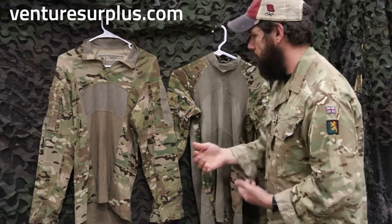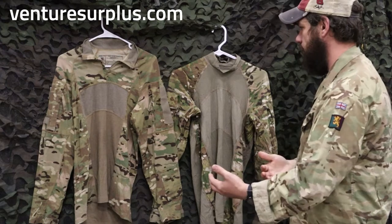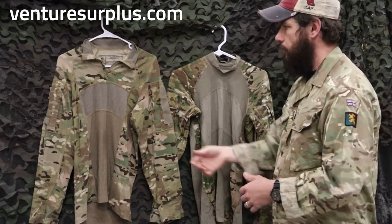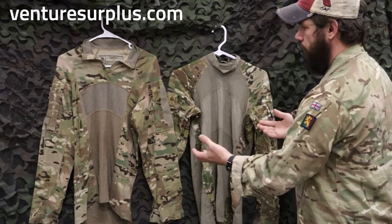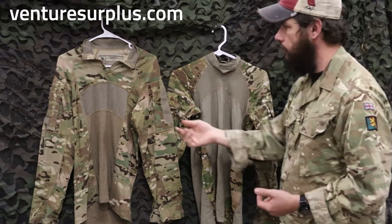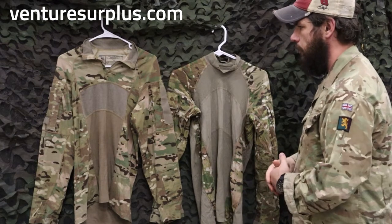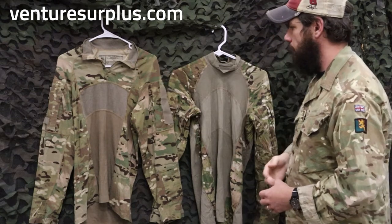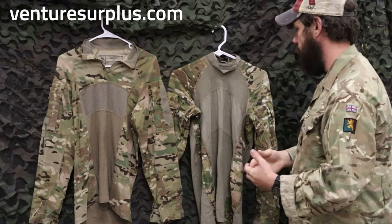The major difference is going to be the collar. That comes down to looks more than use necessarily, whereas the turtleneck is going to definitely stand up when you're wearing kit, and the zip collar can stand up just fine too when it's zipped up. The biggest difference is really the look of the two. Do you want a turtleneck or do you want a zip collar? Otherwise they're realistically more or less the same, but that is a definite visual improvement right off the bat. So those are the two combat shirts used in the US Army specifically.